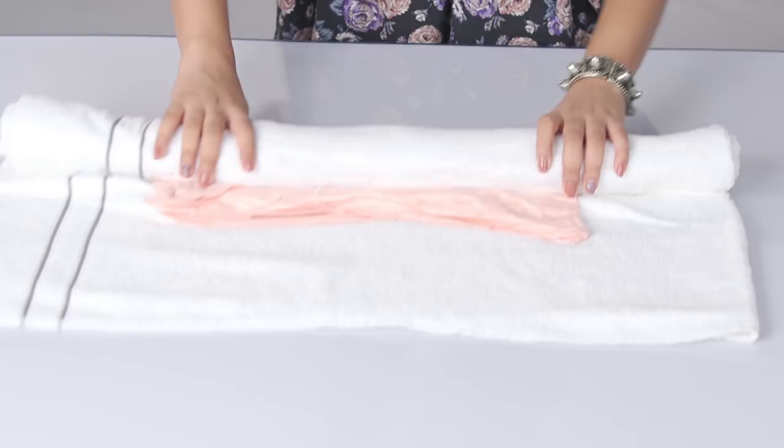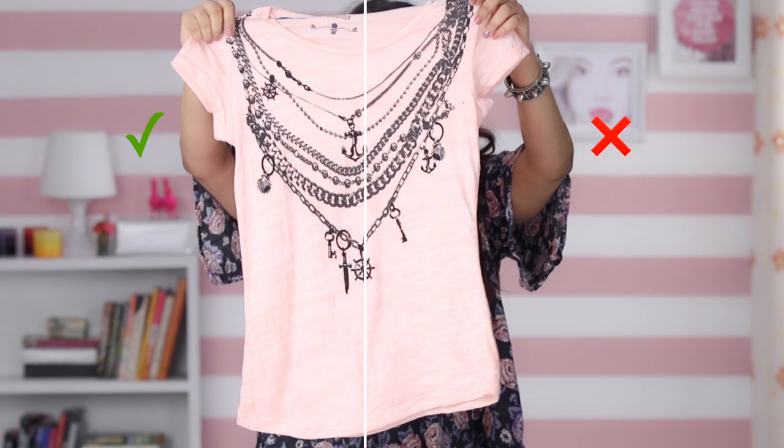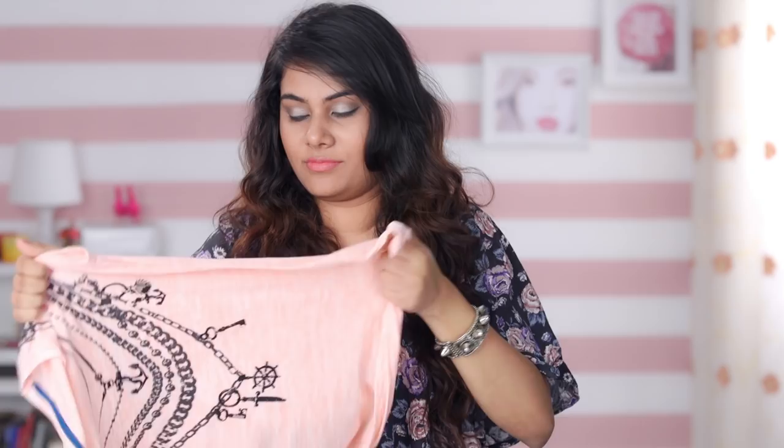Now open the towel and gently stretch the t-shirt as you lay it out to dry. Continue to do this until the t-shirt returns to its original size.